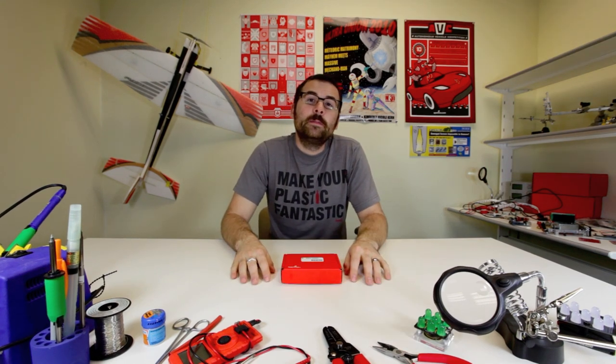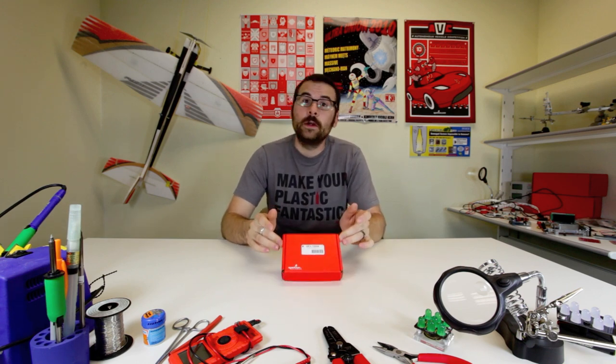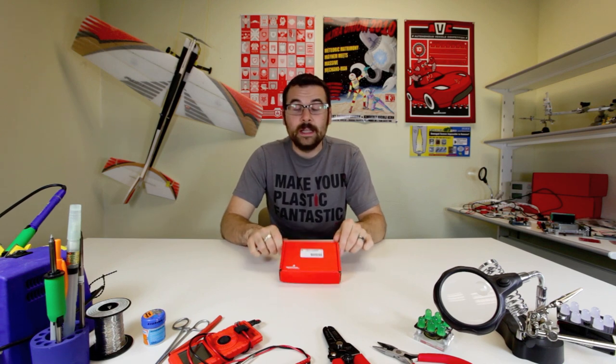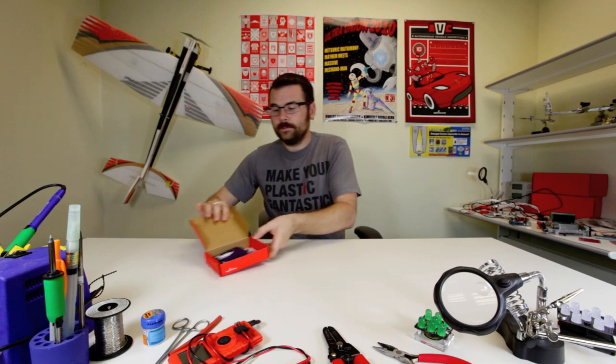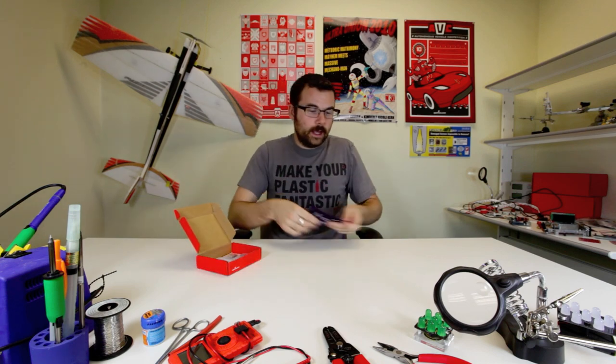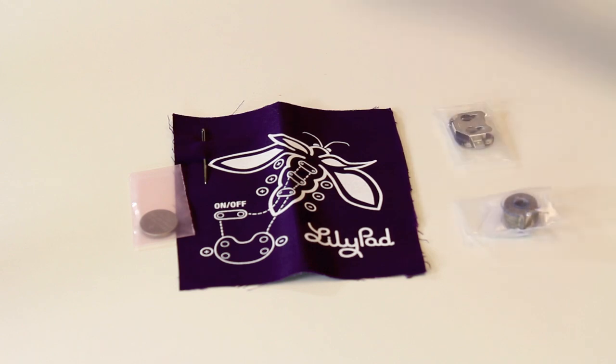For those of you who weren't able to make it to Maker Faire a few weeks back, we've got one of the kits that we used at Maker Faire to teach people about eTextiles. This is the LilyPad Textiles Kit — let me open it up and show you what's inside. Inside we've got a silkscreened piece of cloth that comes with a needle, conductive thread, a battery, a battery holder, and some various LEDs.